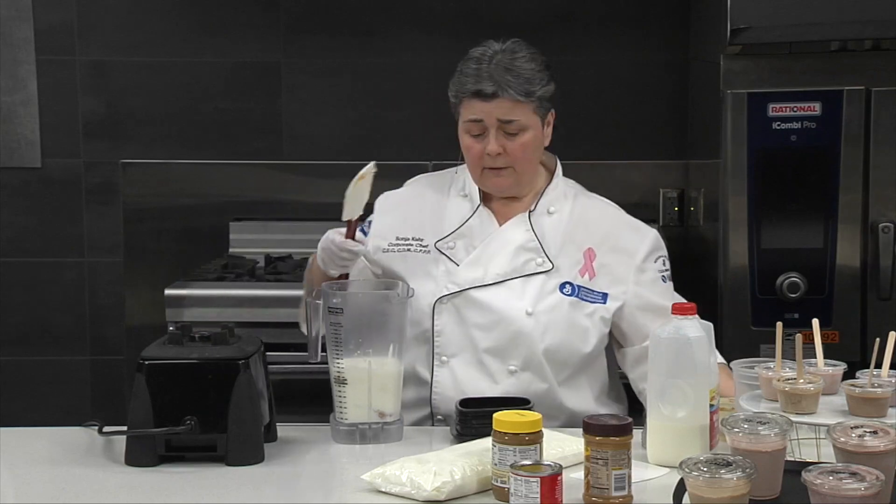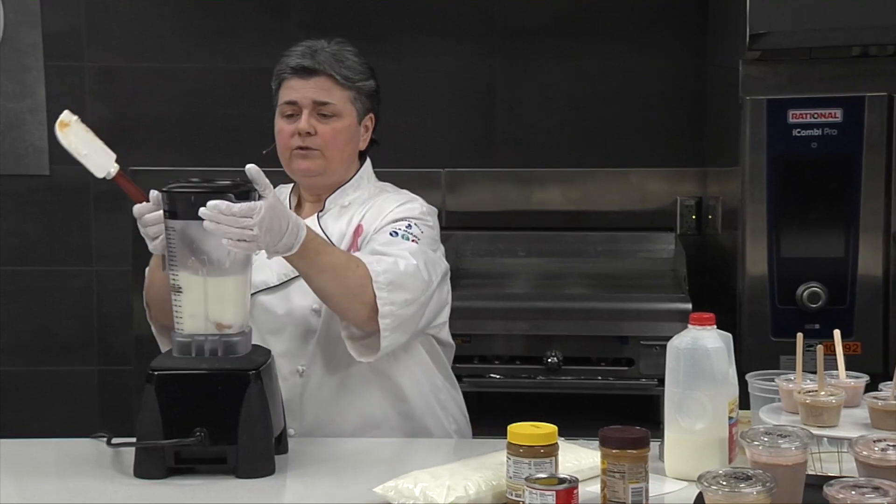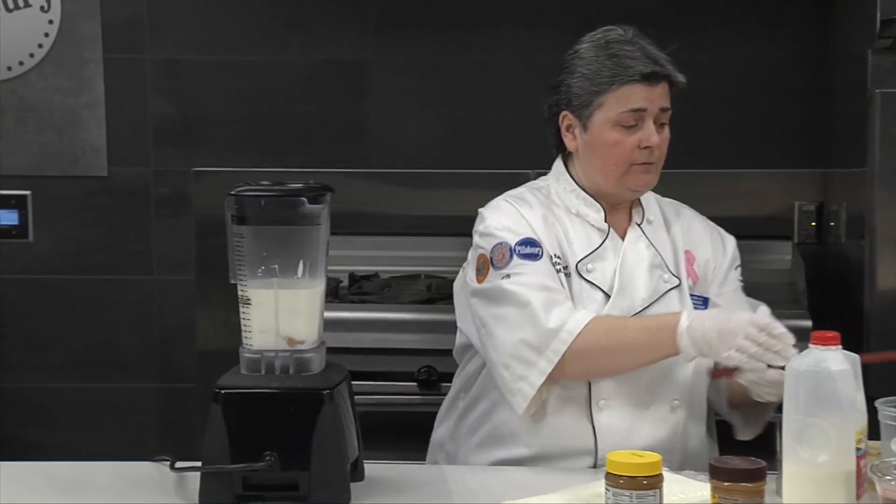Now we're going to blend it on low speed for about one minute, and then we'll scrape it down just to make sure that the peanut butter gets fully incorporated.